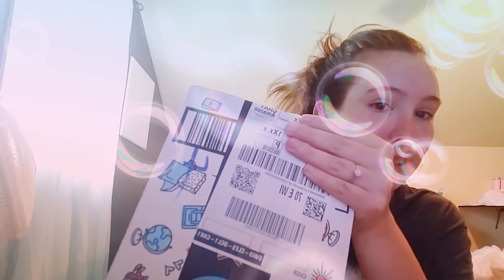Hi guys, welcome back to my channel. I just ordered something from Veridice — this is Veridice unboxing number three. It comes in this box. I'm not going to show my information.